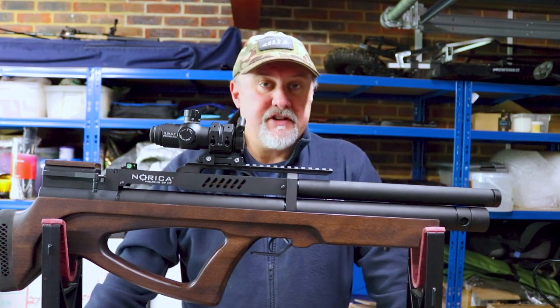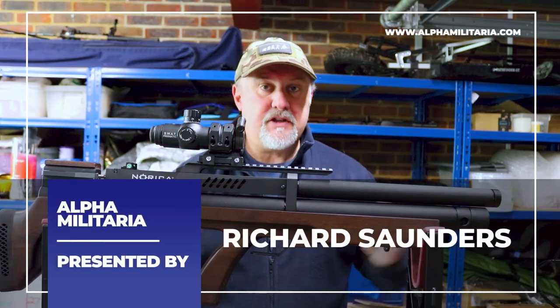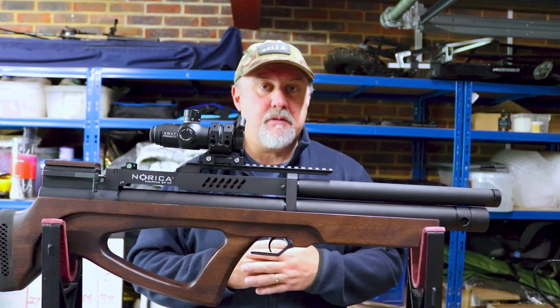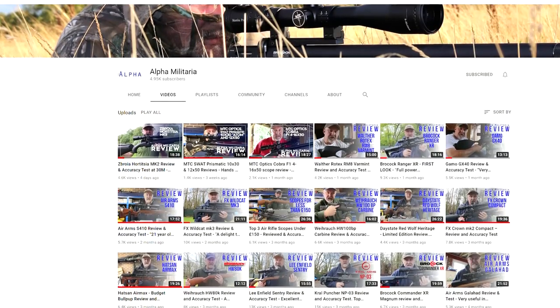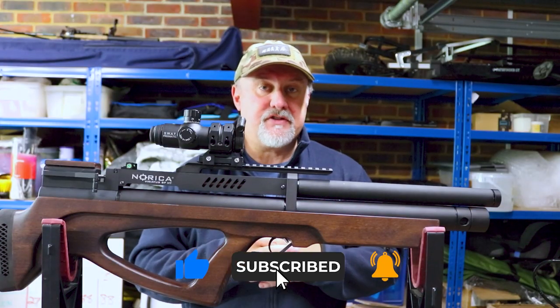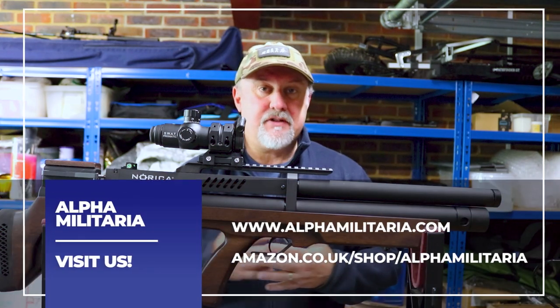Hello and welcome to Alpha Military TV. Thanks very much for tuning in once again, my name is Richard Saunders. I want to say thank you to all of our regular subscribers and viewers — we really do appreciate you coming on and seeing what we're up to. Anyone who's found us for the first time, please hit the subscribe button, and if you like what you see, give us a like too.